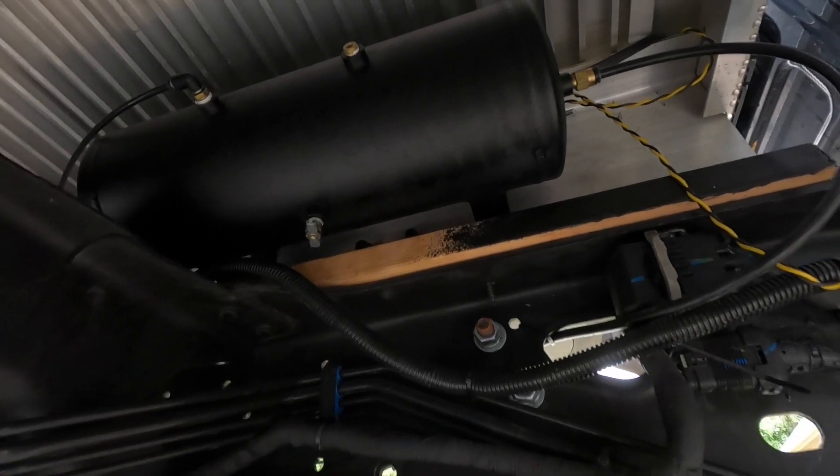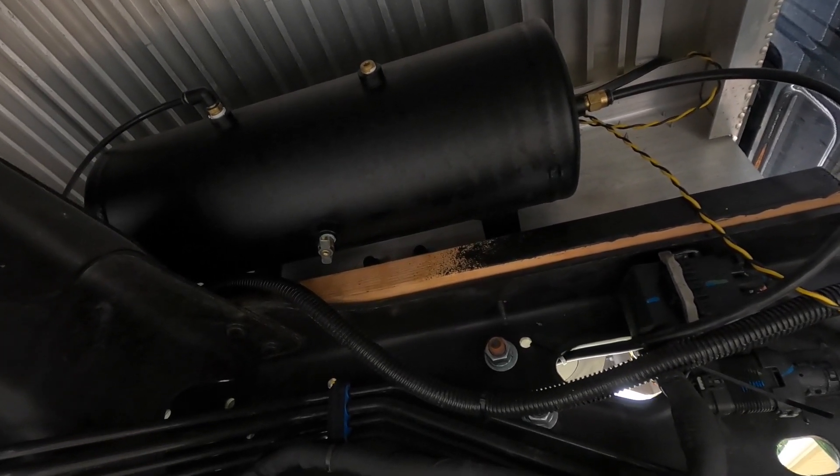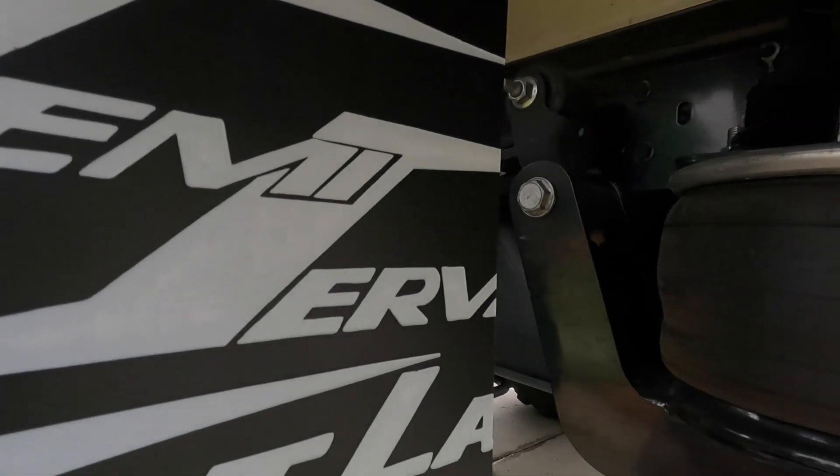Up underneath here you're going to see where the tank is mounted — that's a two-and-a-half gallon air tank, and it was mounted nicely by Ian over at the Mopar performance shop. Coming to the rear of the truck, this is going to be the meat and potatoes of the air ride system.